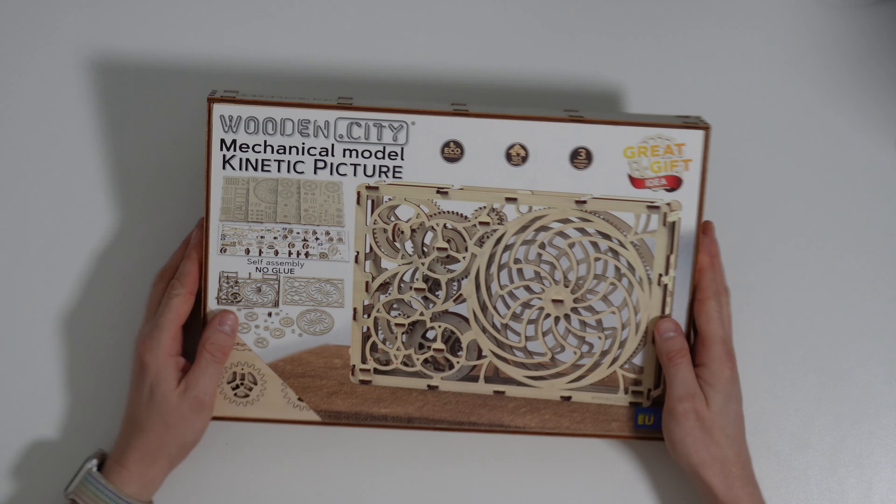The awesome people at Wooden City provided me this kit to review, but I'm still going to give you my honest opinion. Let's start the unboxing.